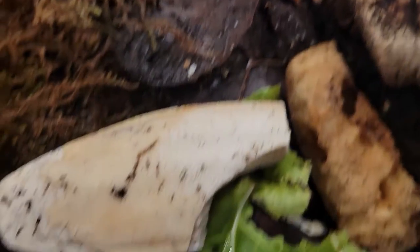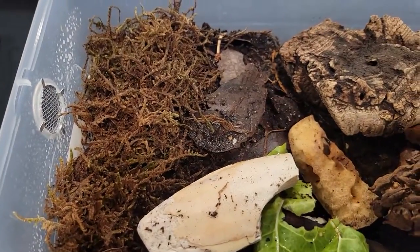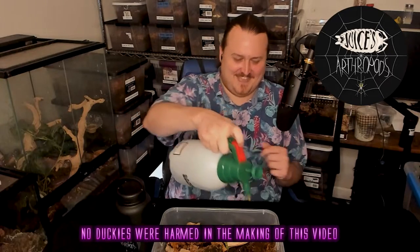I'll showcase exactly how I do this. I have a spray bottle and this tank. One side of the tank has all the leaf litter, and I take the cork bark and put it straddling the middle but a little more on the dry side. Then I have a little bit of moss on the wet side. I just spray on the wet side — a couple seconds — and then just a quick spritz on the dry side as well.